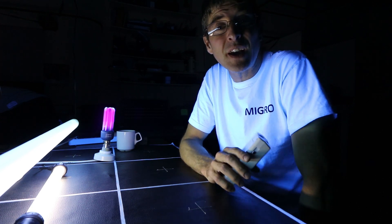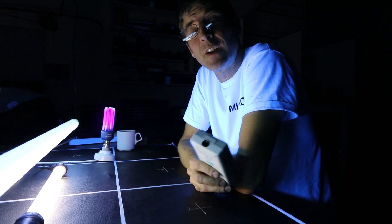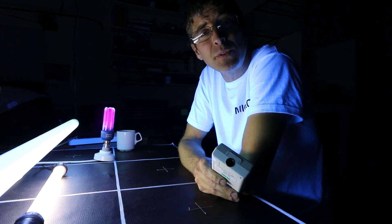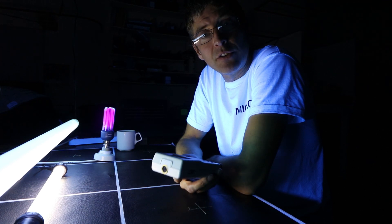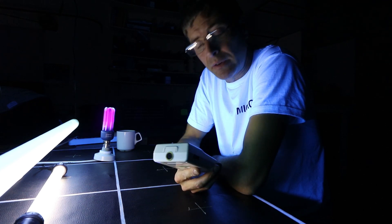Hey guys, I've been doing some testing with UV sources recently and recommending some sources as well, and I just thought it would be useful to go over the safety aspects of growing with UV.